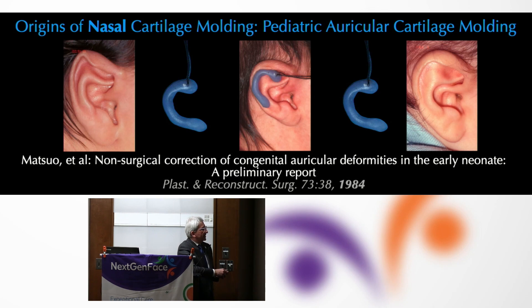Around the same time, the Japanese reported on devices for reestablishing normal contour for auricular cartilage by placing a framework into the deformed ear during a plastic period after birth in the neonatal period, and they could affect positive changes that hold up over time. They also did the same for a nasal stent purely in a cleft nose without any oral component.